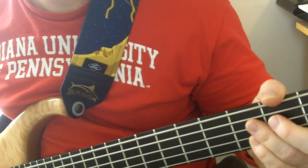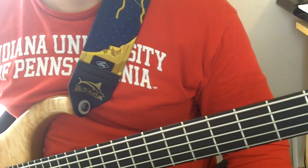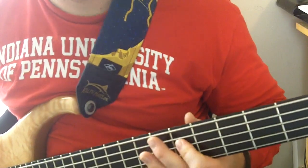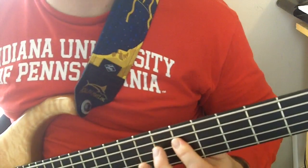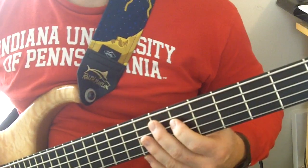It's going to start on the 'and' of three, and you're going to hit a low E note to an octave E note. So one, two, three — like that, right? Because the guitar is going on that high E.